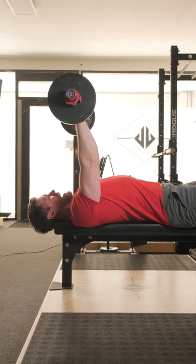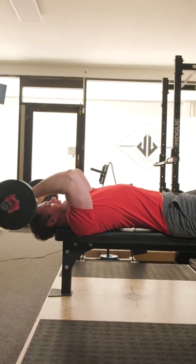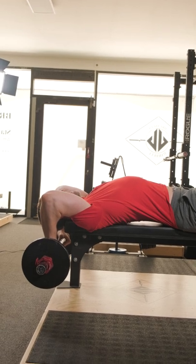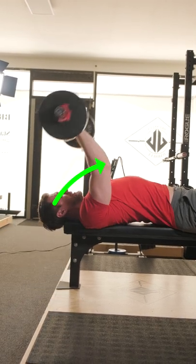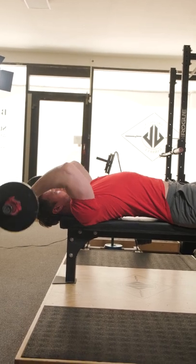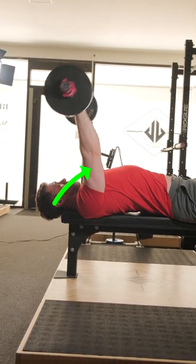So I'm gonna bring the bar — I'm gonna let it drop behind my head, get a full stretch, and from the bottom here I'm gonna lead with the elbows and throw it back to the top. Again leading with the elbows, drop it behind my head, full stretch, throw it up.